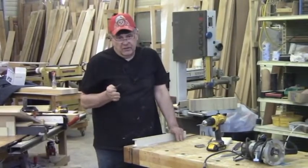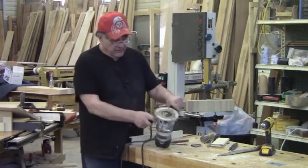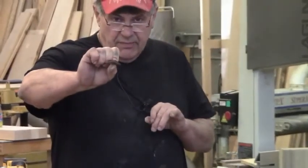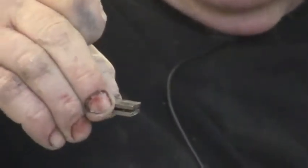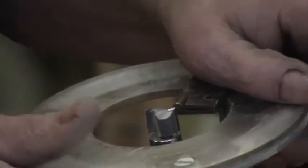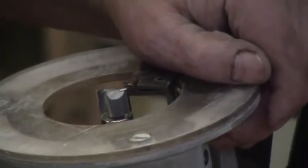Installing a butt hinge — a lot of people get confused. We have to make a mortise for the hinge. I've got a little half-inch pattern cutting bit. When the hinge is closed, it's on a slight taper so that when installed it comes up slightly — that gives you a little room for your screws. Whatever you have above the router bit, that's going to be your gap.